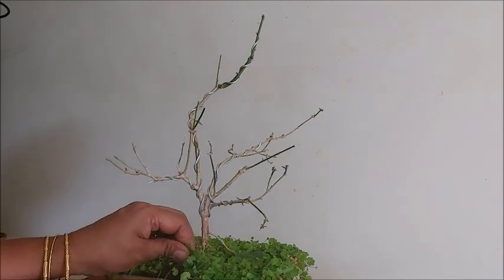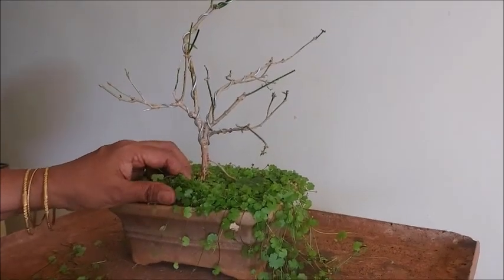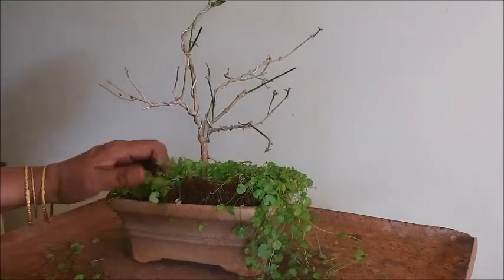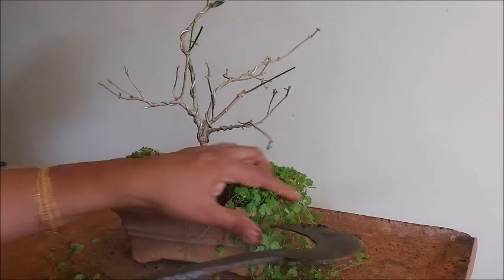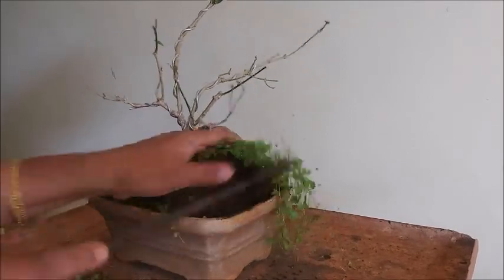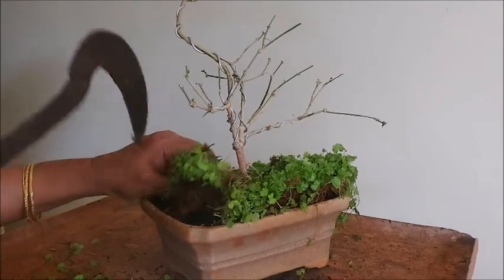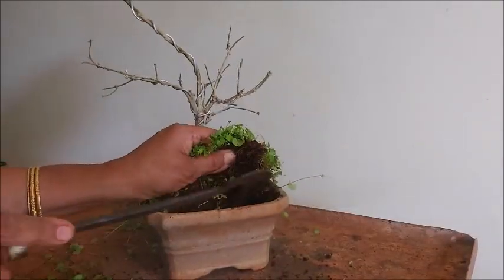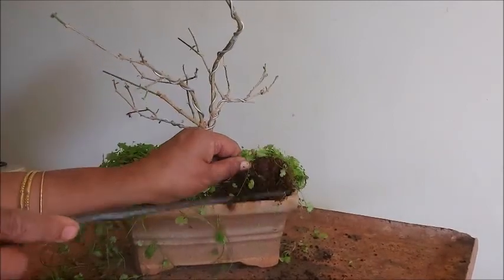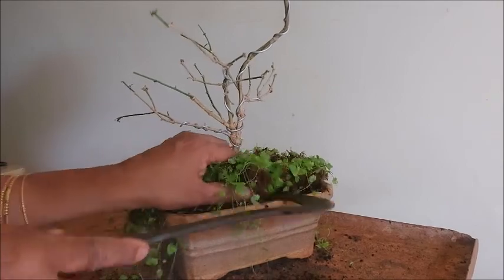First we'll remove the topmost layer of soil and see if the plant is root-bound or not. If it is root-bound, we have to remove the soil. The topmost layer is covered with a creeper. Sometimes this green creeper looks like a lawn and gives a nice look to the plant. If you want, we can keep it — it will also stop the evaporation of water.